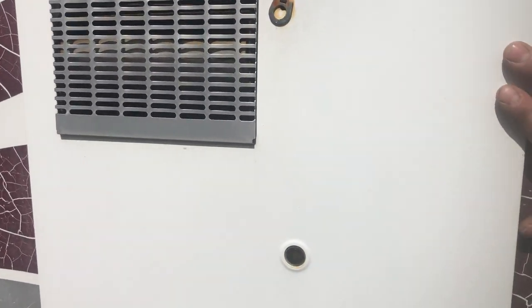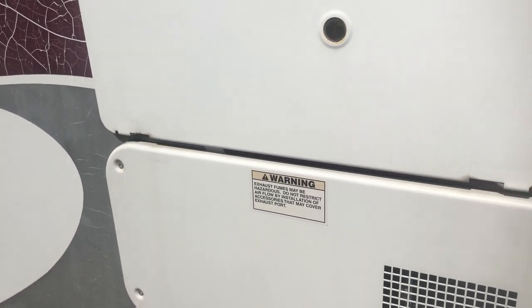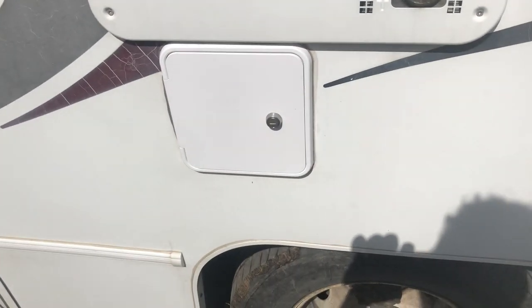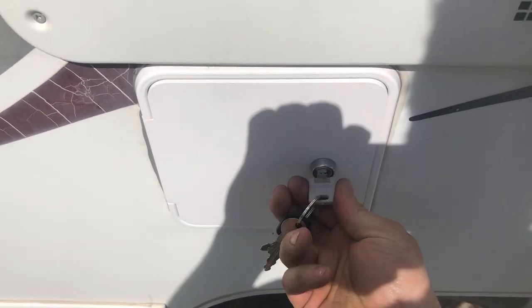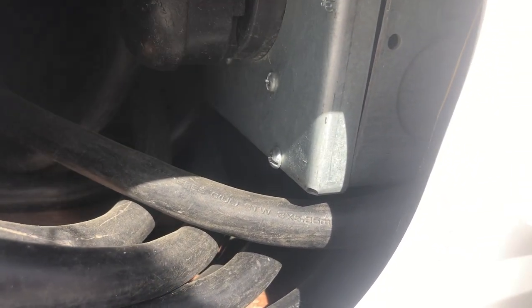This here is your hot water heater and furnace outlets — they do blow out hot air, which is normal because they run on propane, and they're controlled from the inside. This box here is the electrical box where your electrical cable is hooked up. There's a cable plugged into it inside — that's the end you would plug in at a campground. Also, if you want the generator to do any good, when it's running it has to be plugged into this box.